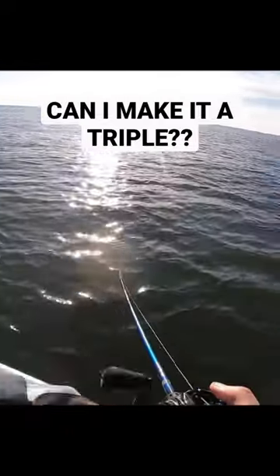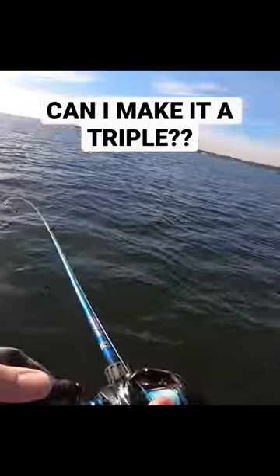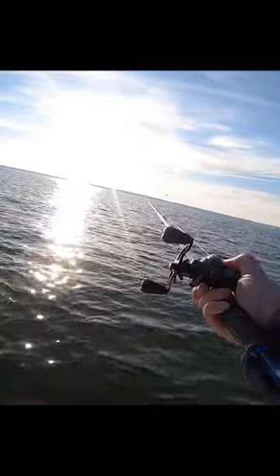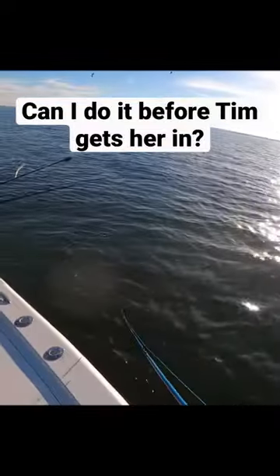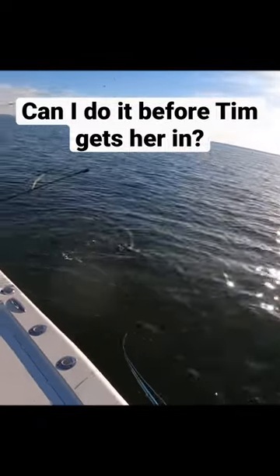Too doubled — can I do it, can I make it a triple? Oh, I just got tapped. What's that little casting reel still doing? Pretty good — that's a nice one, Tim. It's a pretty one. Yeah, yeah, he's doing good with the brown one.